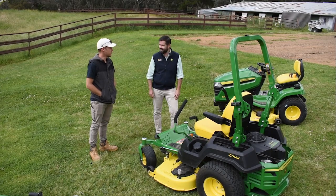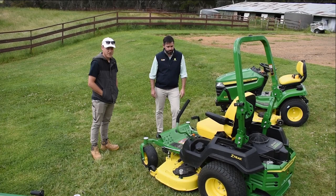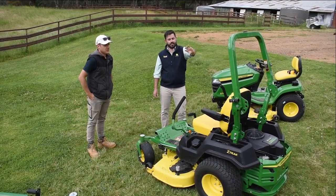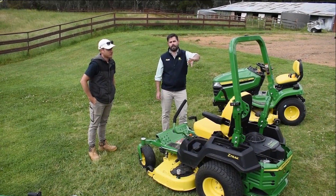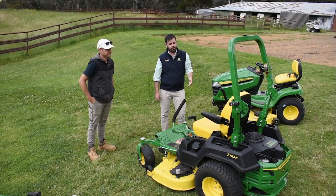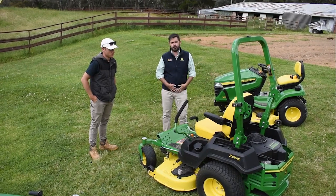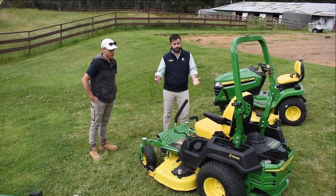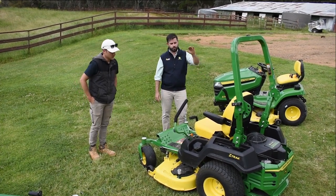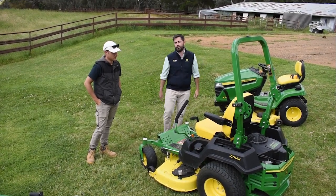A couple of points to note here with the ROPS — the rollover protective structure. You can use the machine with or without it, so you may notice in Ben's videos he has it folded down for easy access around trees. When operating with the ROPS down, you don't need to put the seat belt on — the safety logic being that if it does roll over you can jump clear. Whereas if you've got the ROPS up, it's best to have the seat belt on to hold you in that protected zone.